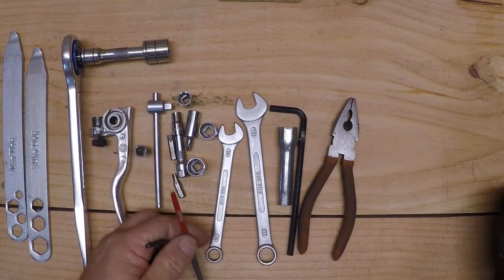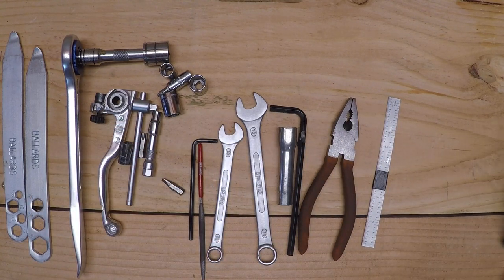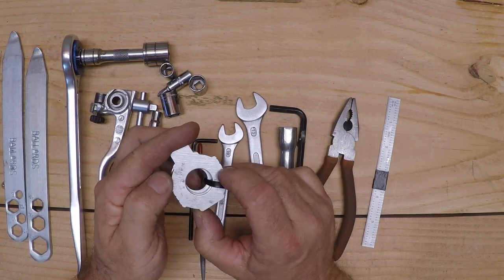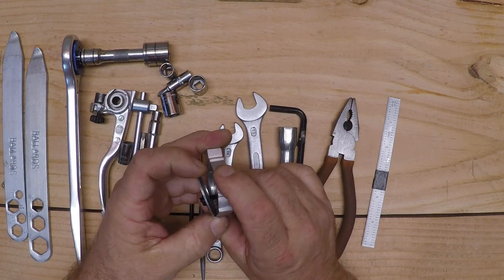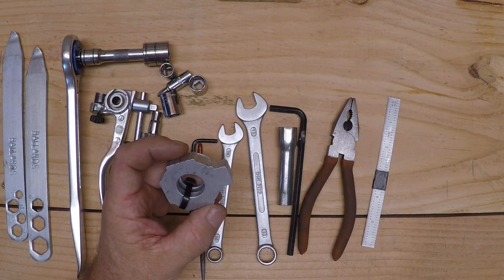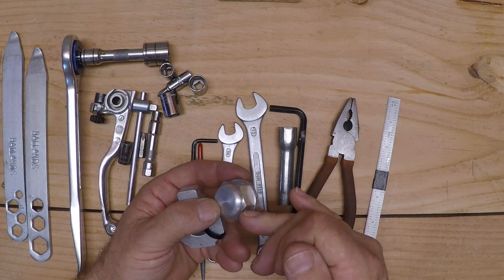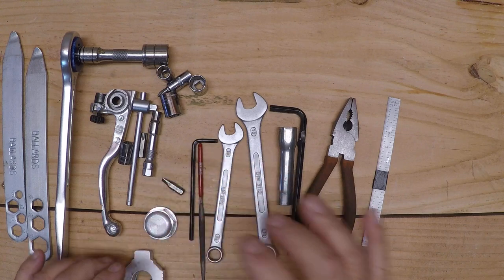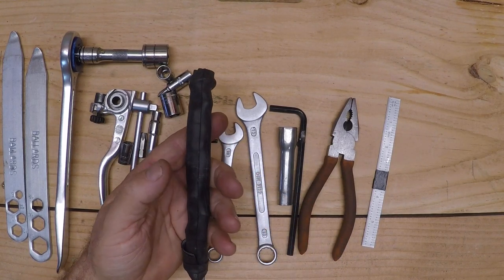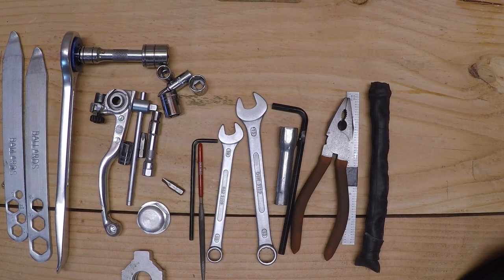I bring a small file, another Allen, and a little ruler. I also have a spare axle block — these are known to crack, so I bring an extra one. This one happens to have a dome washer zip-tied onto it. I'll also bring an axle nut — they can split open if you wrench on them too hard or they get hit. And I have a little inner tube section with some bolts in it. That's what's in my tool roll.